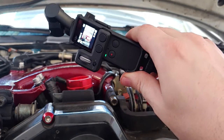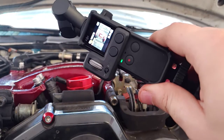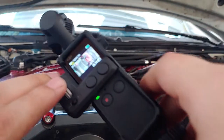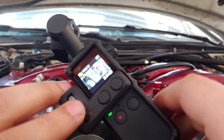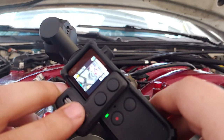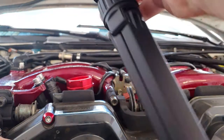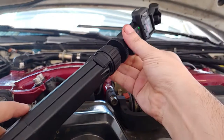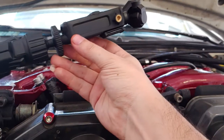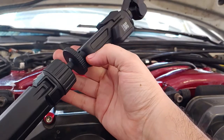I bought this Osmo used off eBay. You always kind of roll the dice with used stuff. It came with this little ball that moves the camera up, down, or side to side. It also came with a case and a stand — pretty cool. The case has a 3.5mm jack on the bottom and one on the side.